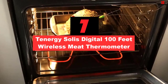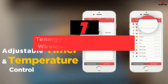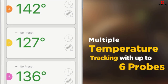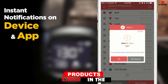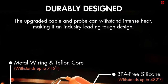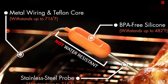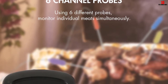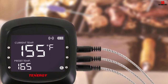At number 7, we have the Tenergy Solis Digital 100-feet Wireless Meat Thermometer. If high accuracy is what you have in mind to achieve ultimate griddle dishes and impress everyone, you should have a look at this product from Tenergy. Well-known for its high accuracy, the product is a perfect choice for dishes of restaurant-grade caliber. Compatible with smart devices, this wireless meat thermometer can send push notifications to your phone for real-time updates on the cooking process. With a transmission range of 100 feet, the unit ensures you're not bound to the kitchen. Furthermore, this product also boasts a user-friendly app with an intuitive interface, allowing you to select between 11 preset temperatures to accommodate whichever type of meat you're cooking.